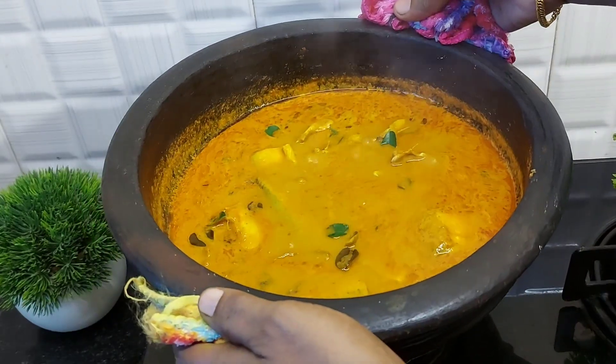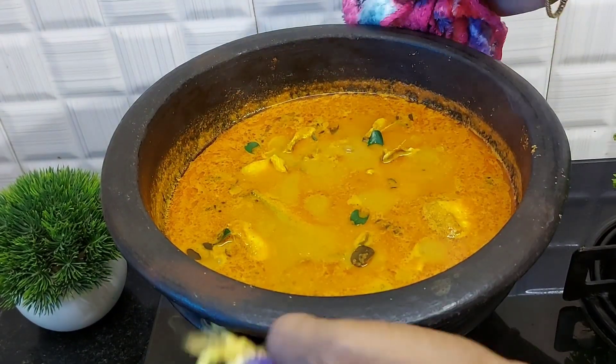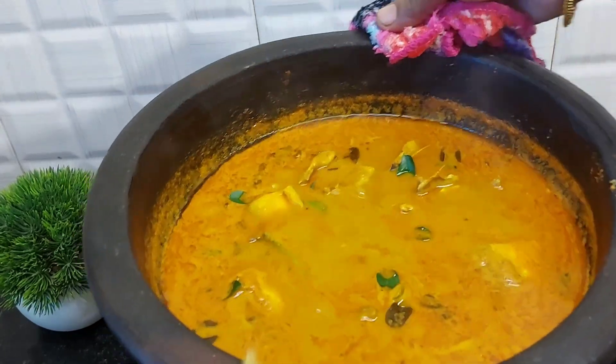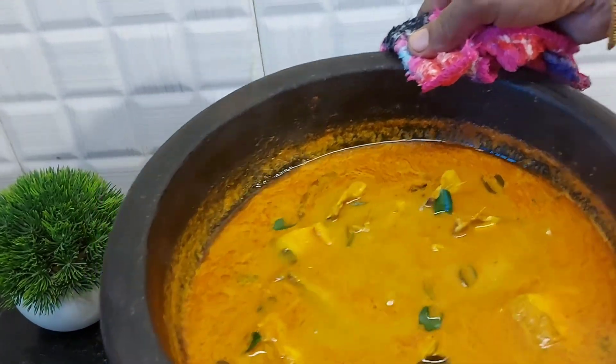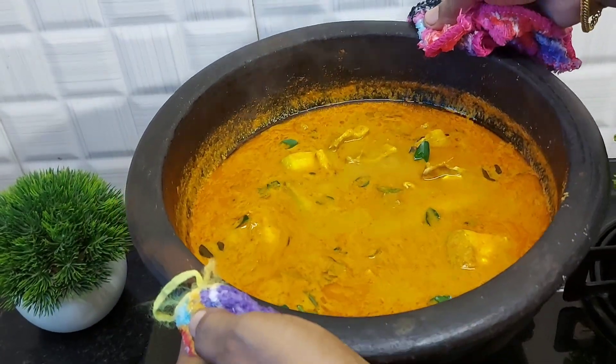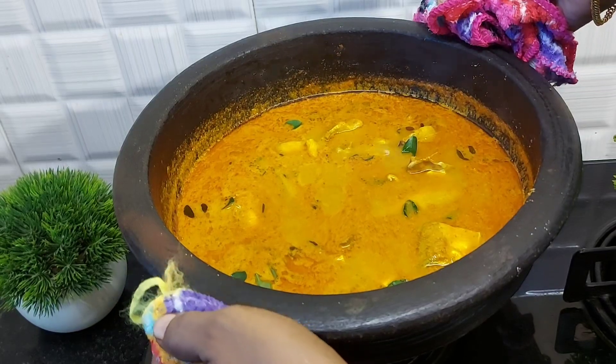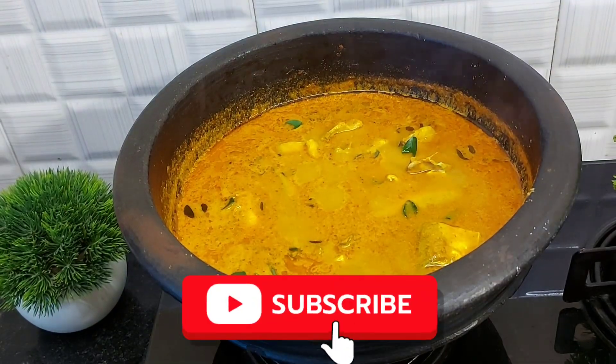Now please try it for the cooking recipe. If you like the video, please like the video and share the video. I will give you a good video. Thank you.